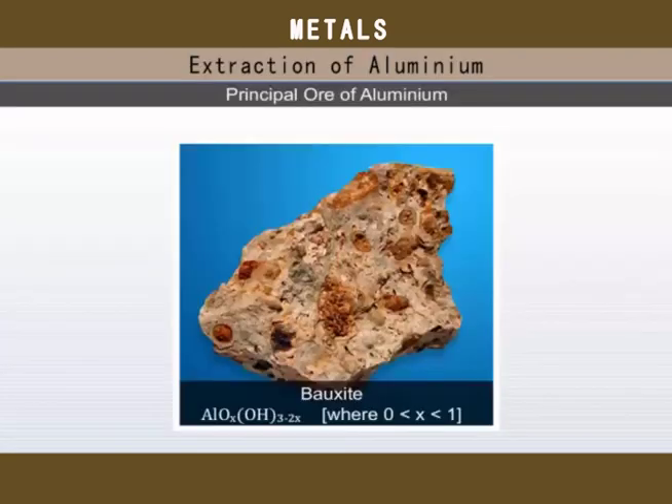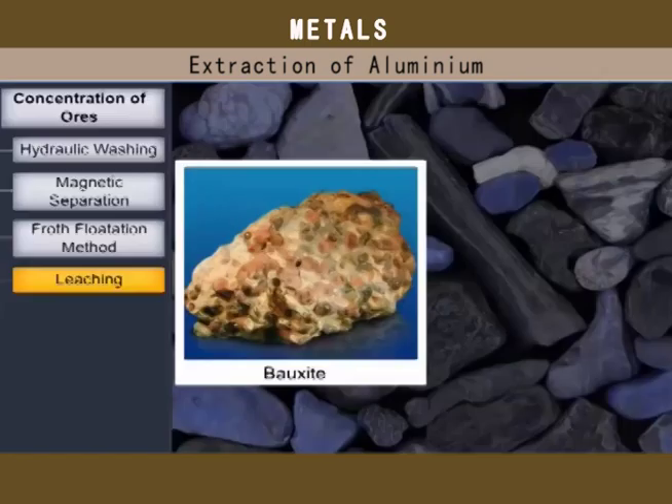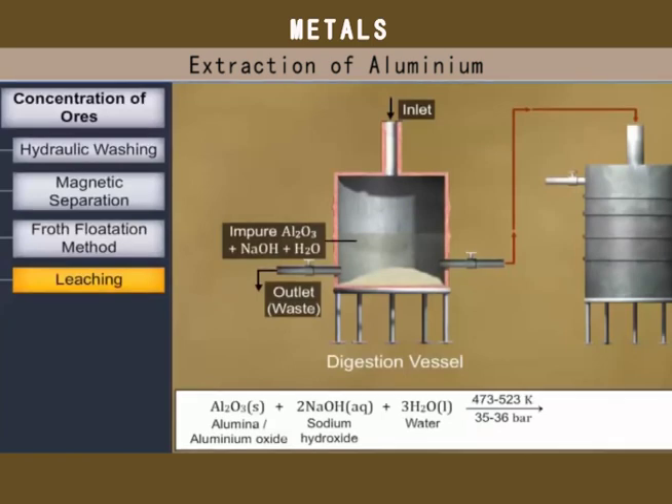Aluminium is extracted from its chief ore, bauxite. Bauxite is ground into fine powder and then dissolved in hot concentrated sodium hydroxide. The aluminium oxide in the ore reacts with sodium hydroxide to form soluble sodium aluminate.